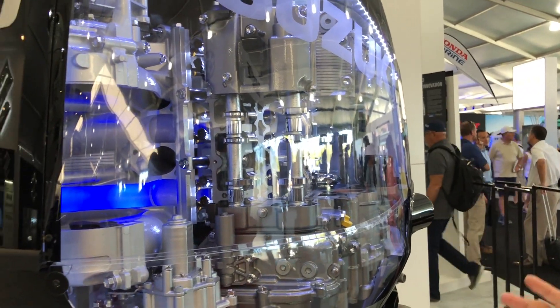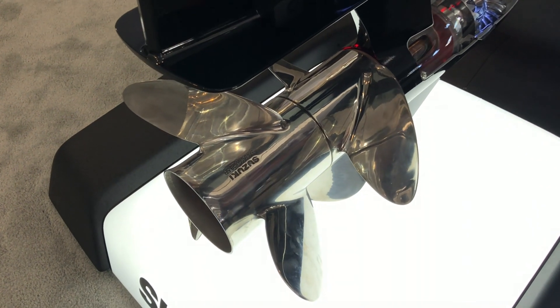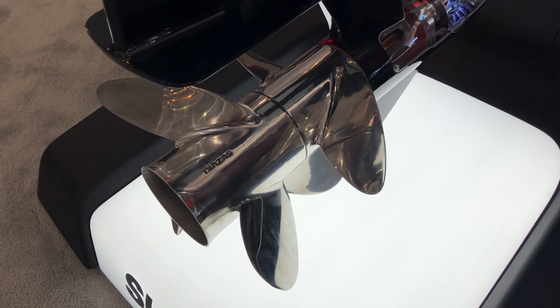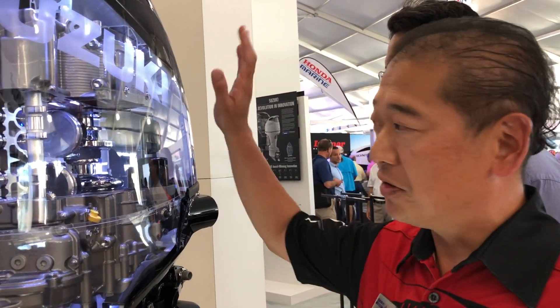The bottom end of the engine also features notable design elements. This also received the innovation award last year. Please take your time to look at it.